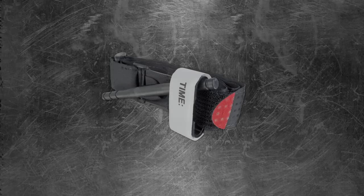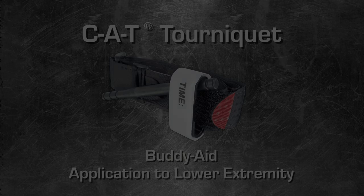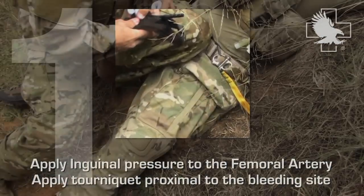Welcome to the CAT Tourniquet video tutorial: buddy aid application to lower extremity. Apply inguinal pressure to the femoral artery. Apply tourniquet proximal to the bleeding site.